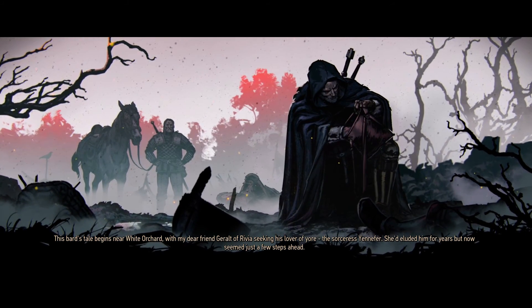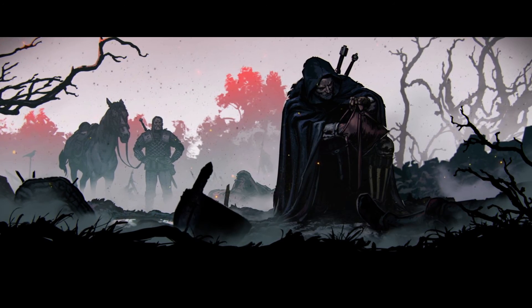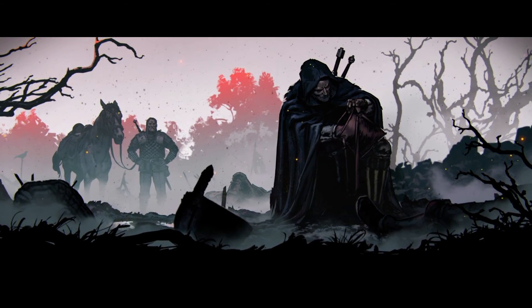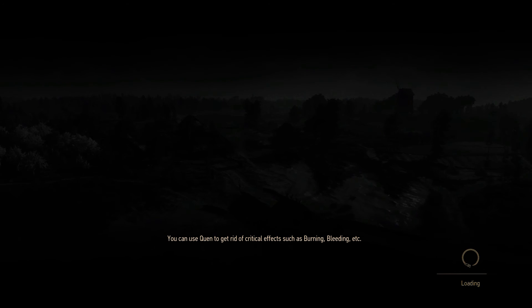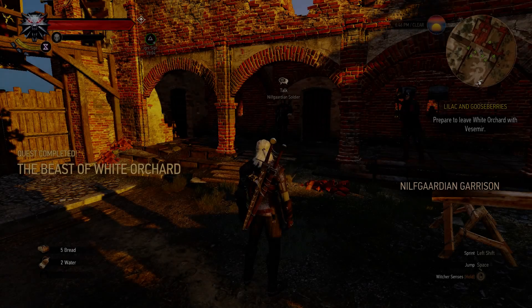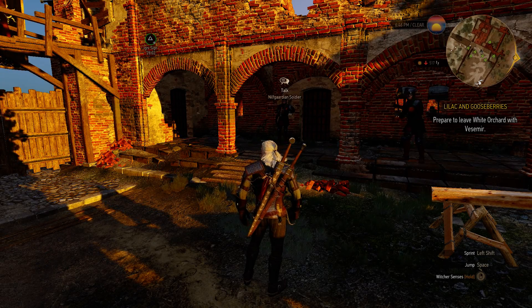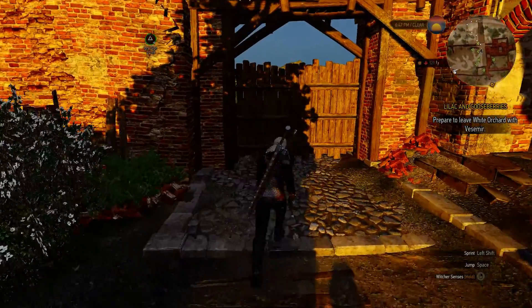You can see my previous video about benchmarking — it was running at around 40 FPS smoothly, and I was trying it on ultra settings. We have ultra settings now too. I haven't overclocked the graphics card, so I'm not sure how it will perform, but let's try it.